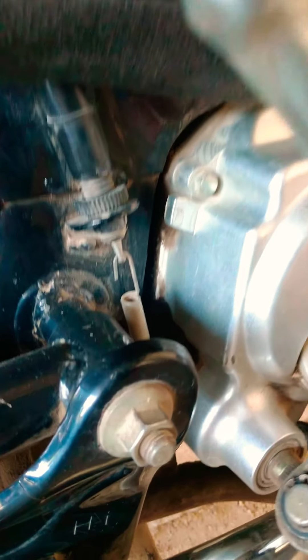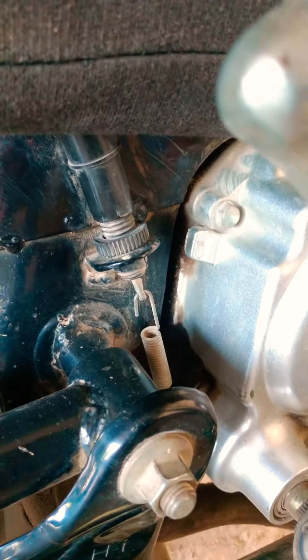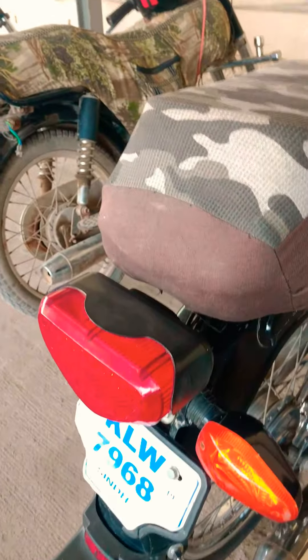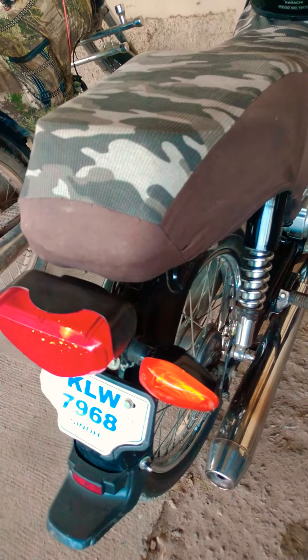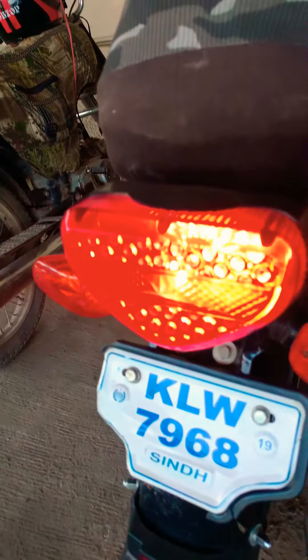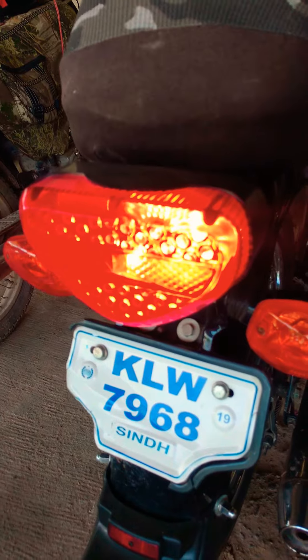Now we are going to get the brake lights working. I am going to show you the lights — I'm going to press the button. Let's go see. We are gonna show you the lights together. Alright, come on. You're moving to the machine — you are looking.